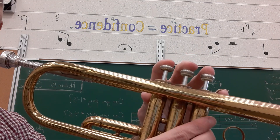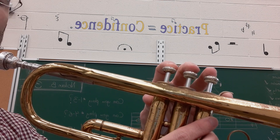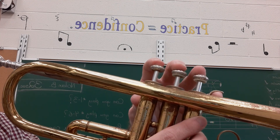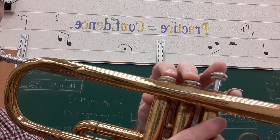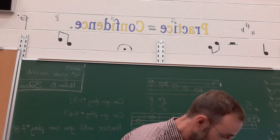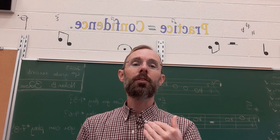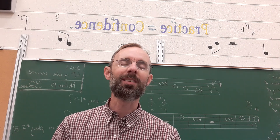For example: G, two, three, four — F, two, three, four — rest, two, three — F, two, three, four — G, two, three, four — rest, two, three, four — G, two, three, four — E, two, three, four. If they had a flute, they would be doing the flute fingers. If they had a clarinet, they'd be doing the clarinet fingers, or the trombone slide. They're going to try to sing the name of the note at the same time as moving the keys, buttons, and slides on the instrument.